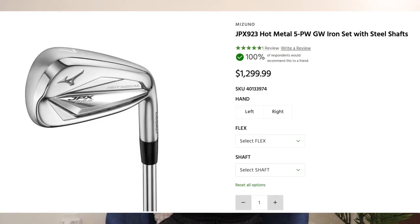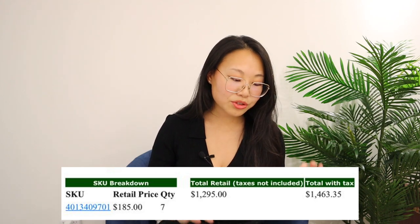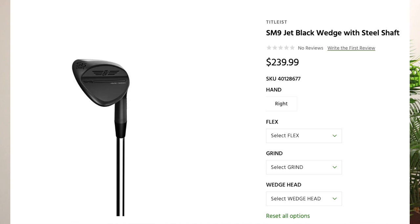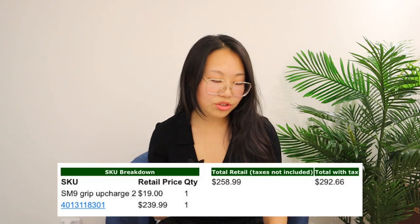Here are the costs. The set of Mizuno JPX 923 Hot Metal irons — seven golf clubs — is 1,295 Canadian dollars before tax, which comes out to 1,463 dollars and 35 cents after tax. That is approximately 185 Canadian dollars per golf club. Now the Titleist SM9 Vokey Design wedge is 259 Canadian dollars before tax, which comes out to 292 dollars and 66 cents Canadian after tax. Tax is so stupid — we should just include it in the price like the rest of the world.